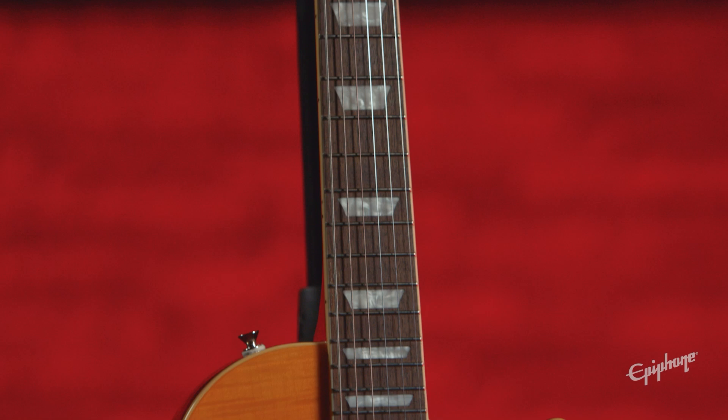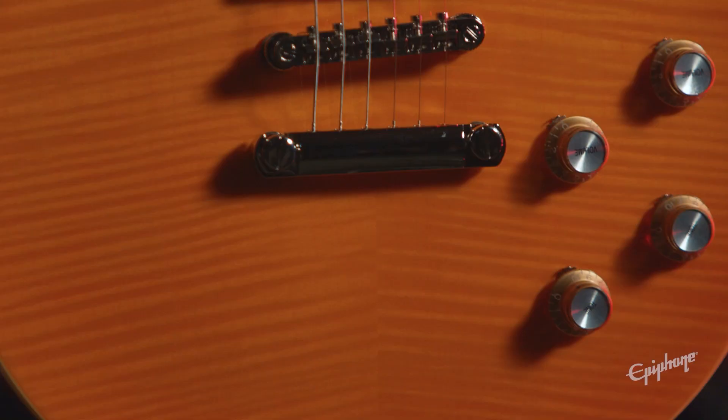Slash's custom C-shaped 22-fret mahogany neck with Indian laurel fingerboard assures fast playability and comfortable feel at any position.